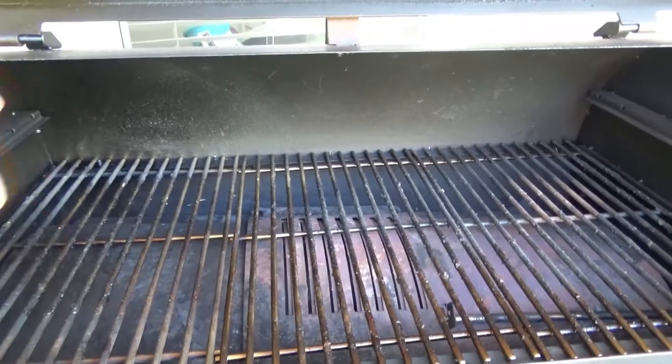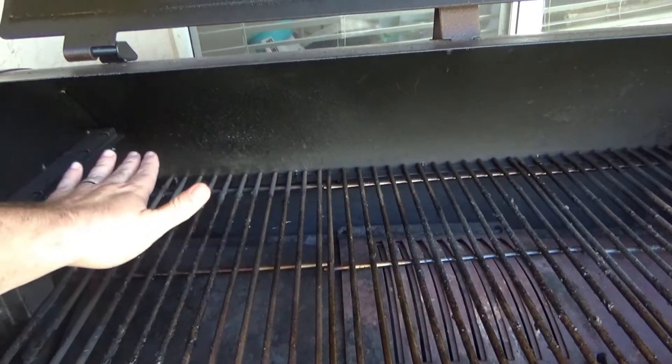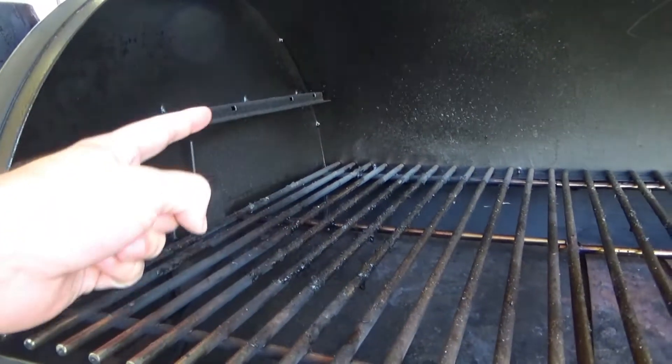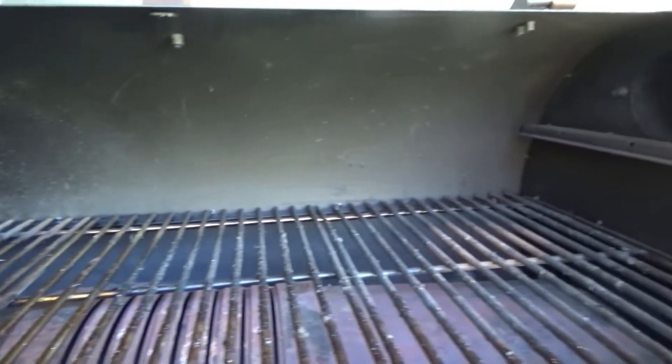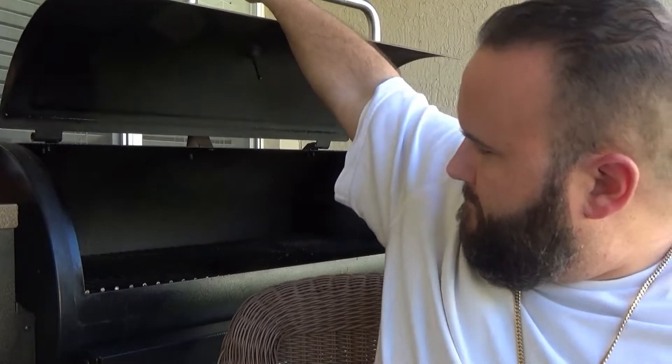Let's start off with some cons. Con number 1 is the vertical space, or the lack thereof. The PitBoss pellet grill comes with a top rack which I've never used — I pulled it off after the first smoke. There's not many things I cook that are very tall, but reaching the back of the grill with that top grate on is not very convenient. With it off there's enough space, but if you get a big enough turkey or try to put a small pig in there, you'll probably touch the top of the smoker.